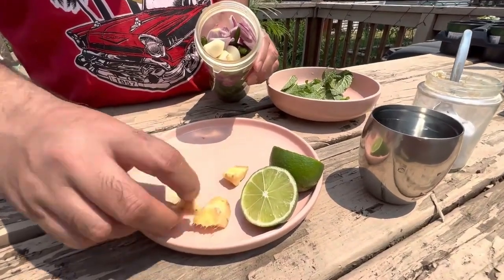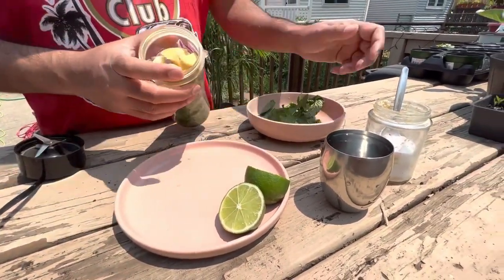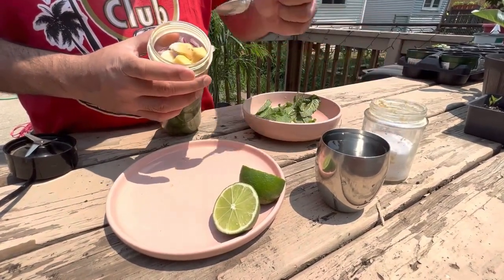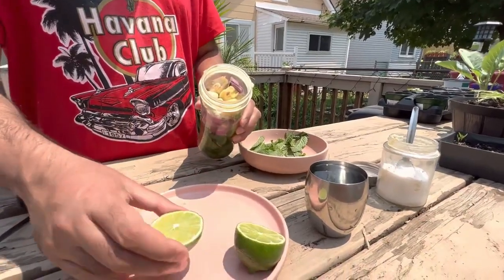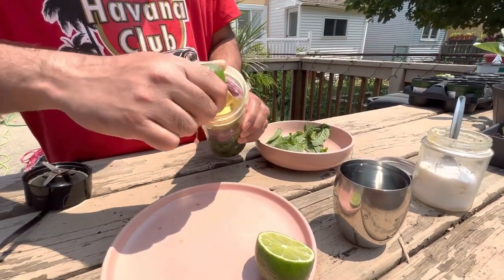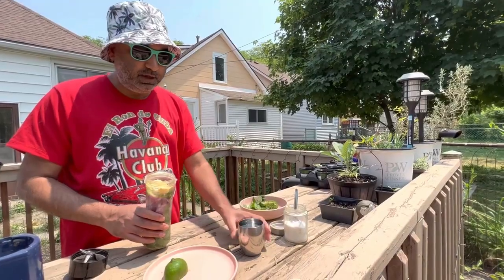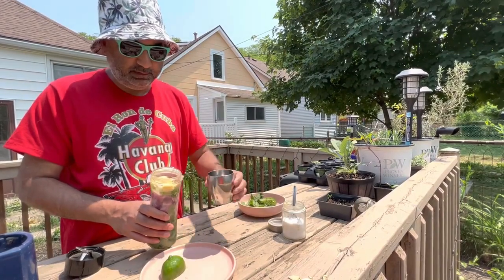Now I'm going to add ginger — so the ginger goes in. Some salt to taste. And now I'm going to squeeze a fresh lime.